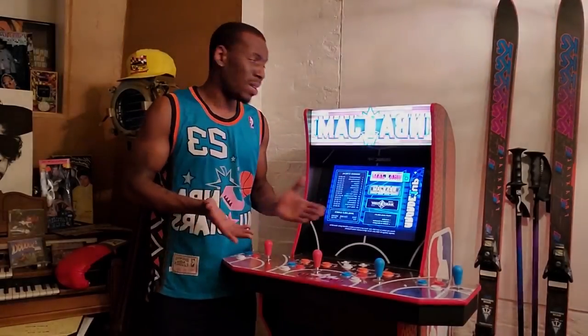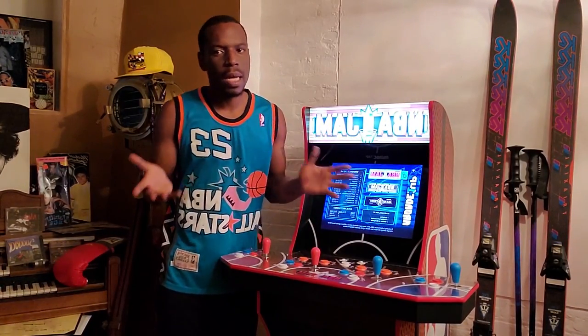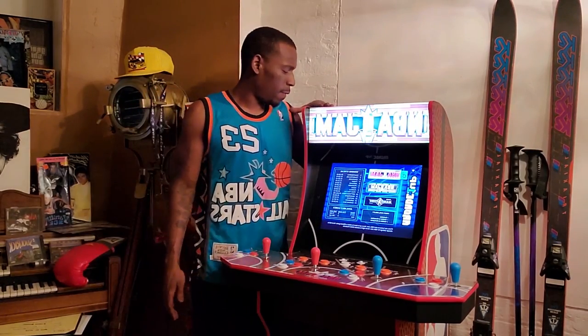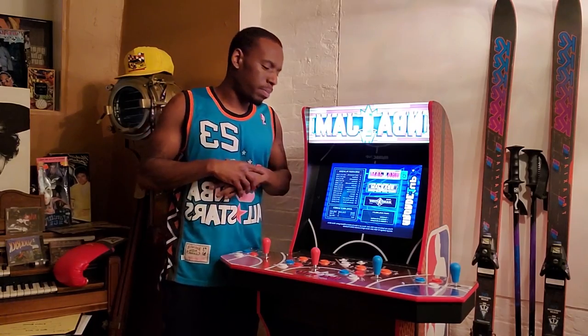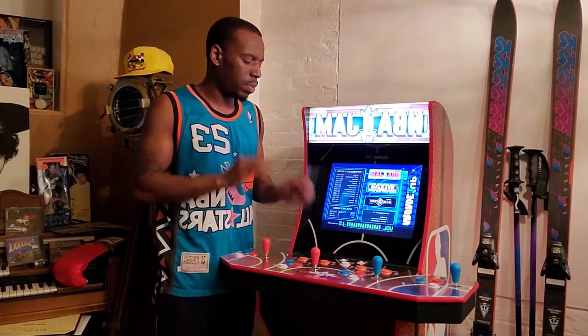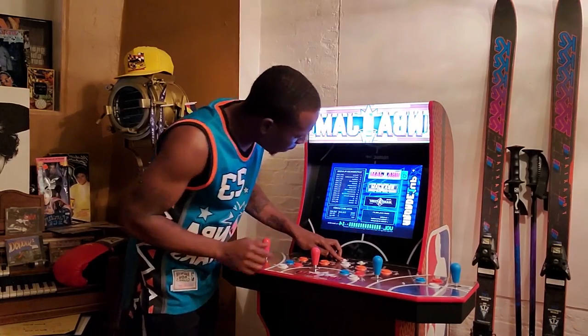As you can see, I'm standing next to the machine. I'm about 5'10, 5'9ish, so the machine is like maybe 5'6, 5'7 — about 2-3 inches shorter than me. I think it's a perfect height, I actually love it. The sound is dope, it was way louder than I even expected.